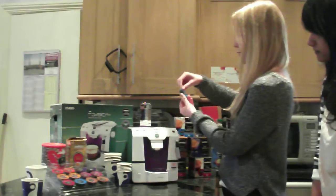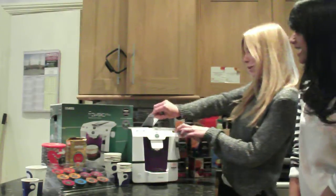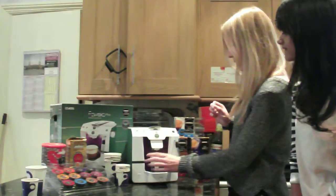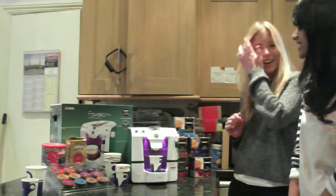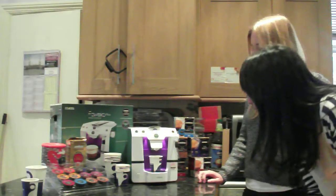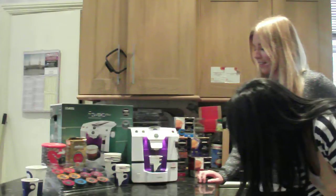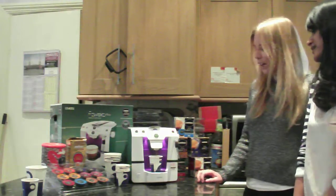Then we just — we've got gloves on — just pop it in this way, like so. Get our little espresso cup. And this is for an espresso. I love it. It's literally one button. It's coming out. Smells amazing.